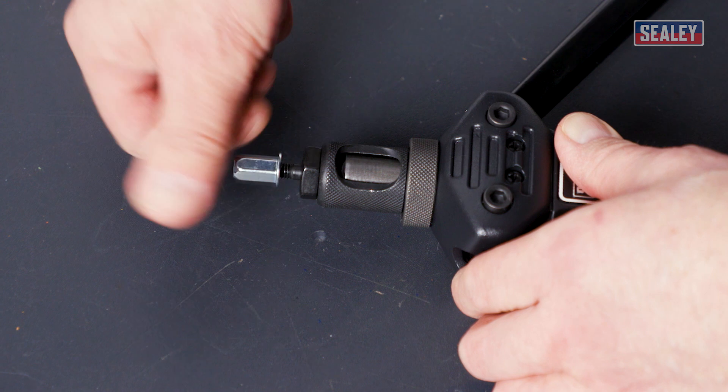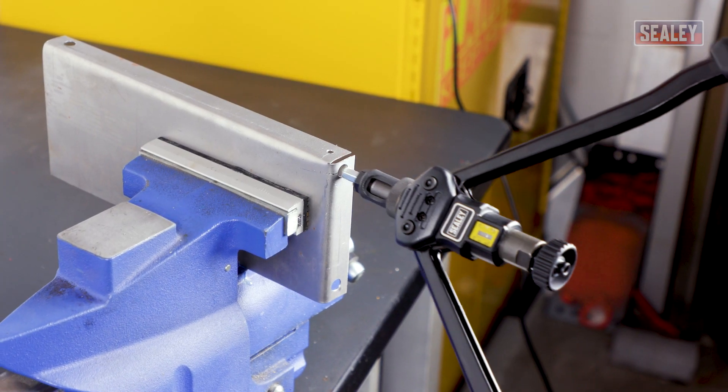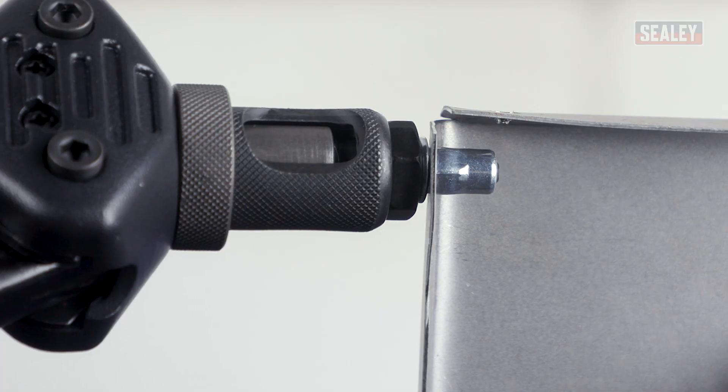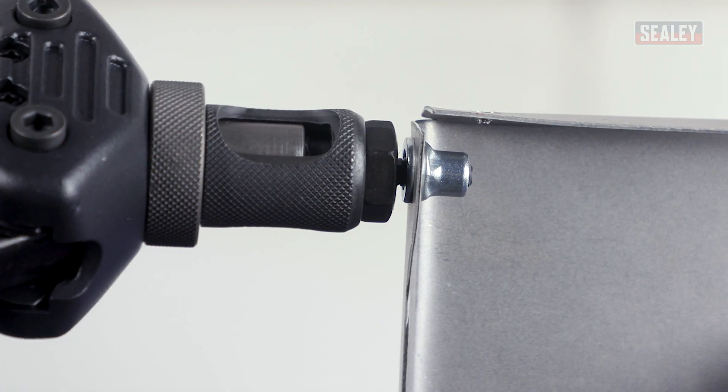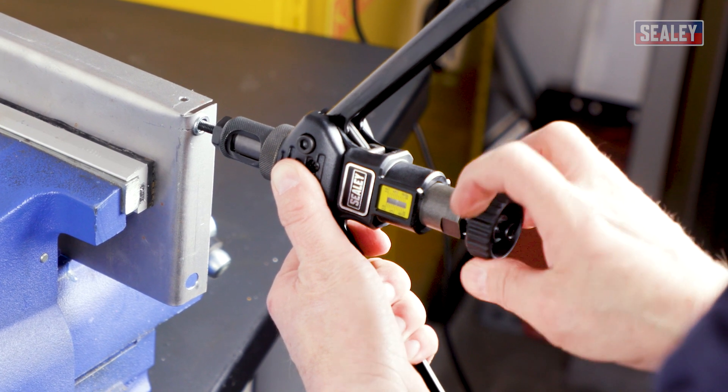Then simply screw the threaded nut rivet onto the tool's mandrel and pass the rivet through the workpiece. You're now ready to squeeze the tool's handles to crimp the rivet's flanges. Now unscrew the mandrel and the job is complete.